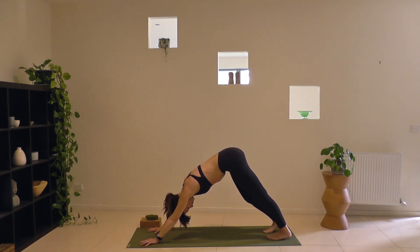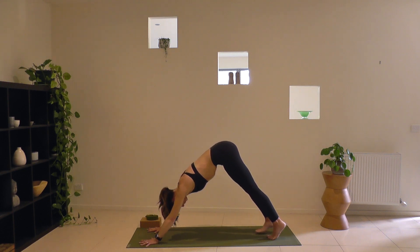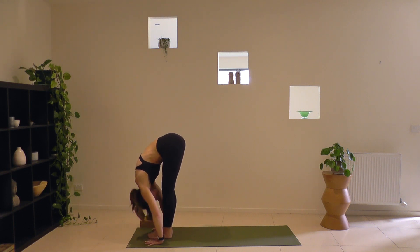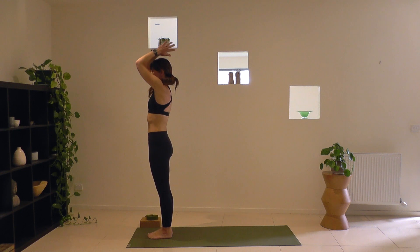Downward dog — take five deep breaths. Sit bones pointing high toward the ceiling and lengthening equally down through the arms and down the back of your legs. Full body back-body stretch, front of the thighs engaged. Take one more smooth breath in looking forward. At the end of your exhale, step or lightly hop forward. Bring your toes together, halfway lift — breathe in. Forward fold, Uttanasana — breathe out. Rise to stand, breathe in, arms overhead, gaze up. Exhale, hands to your hips.